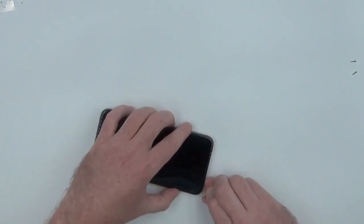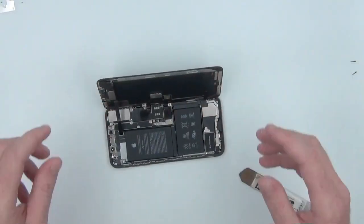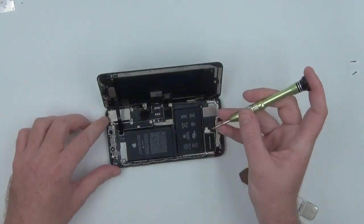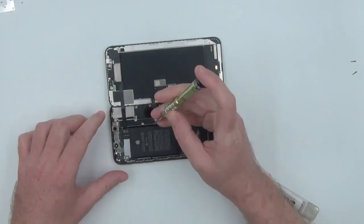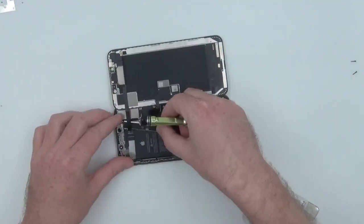Now that it's warmed up, we can start removing the screen by cutting through the adhesive. Now that the phone is open, we'll need our tri-tip screwdriver to remove the covers for the display and power.